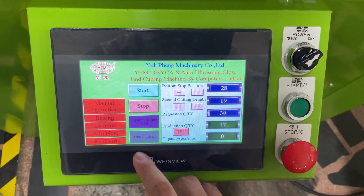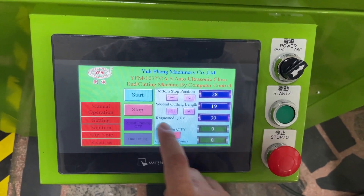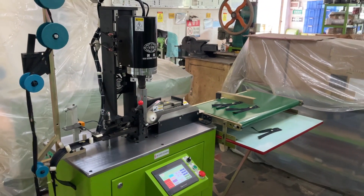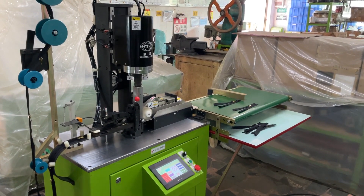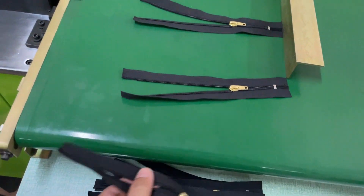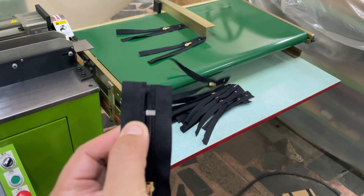So now we are going to test the one cutting and reset the production quantity. We are going to test for 30 pieces, and when we press start the machine will auto run. This is the balance cutting — both sides are balanced.